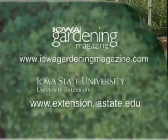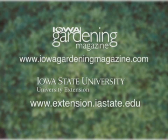If you would like more information on strawberries, be sure to log on to our website. For Gardening in the Zone, I'm Liz Gilman.